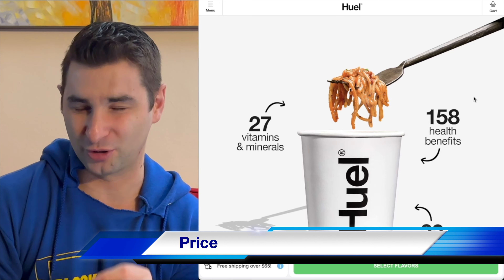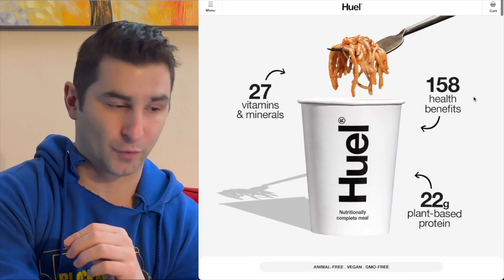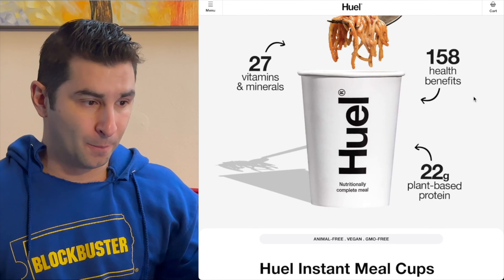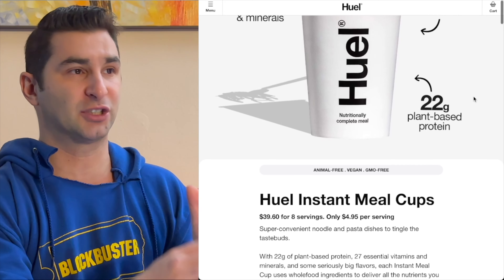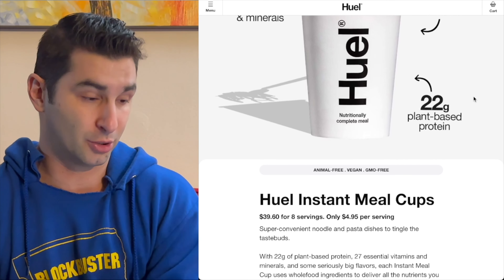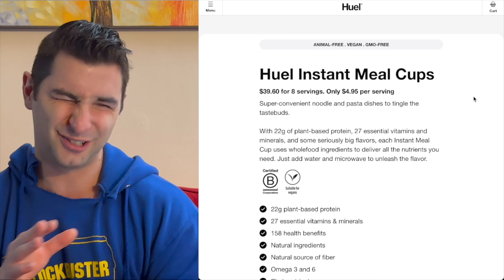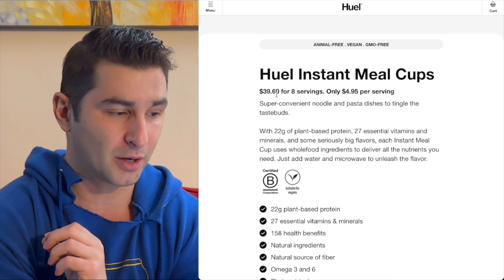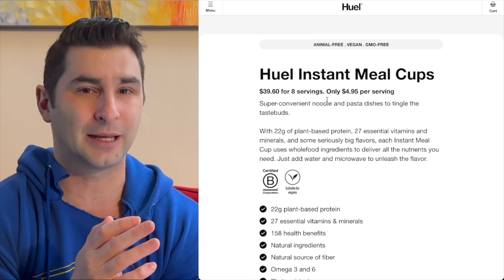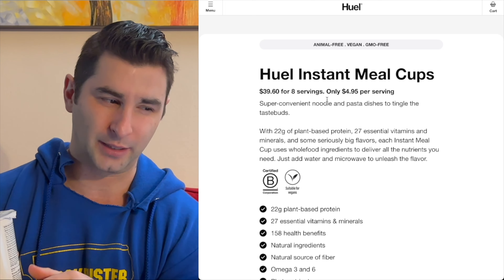Now let's talk about the price — this isn't good. I'm going to be honest: I think this is severely overpriced. I'm very transparent in my videos; I'm a huge fan of Huel, and I think what's in this is great, it's excellent. But when we get to the price, that's where it gets a little tricky. About $40 for eight servings, only $5 per serving — already, I'm not going to lie, that's a good amount. $5 for this I think is pretty overpriced.